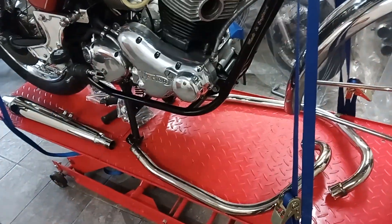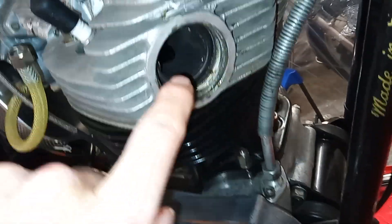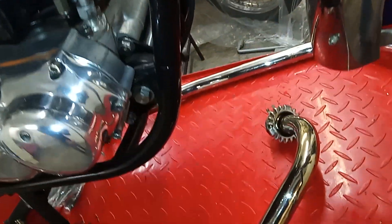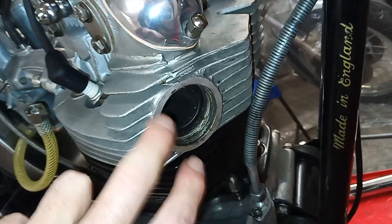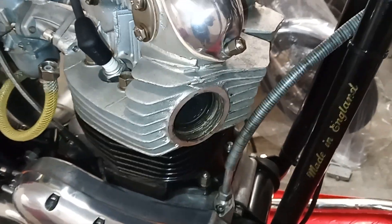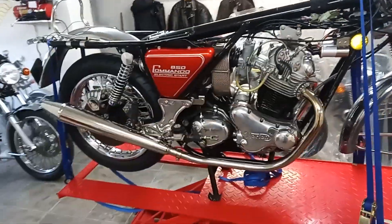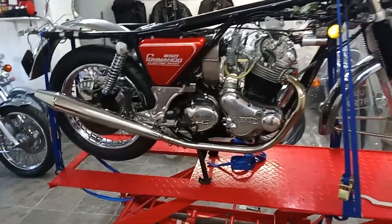I'm going to get the two downpipes on, which is pretty straightforward. One tip: if this washer keeps falling out when you're trying to put the downpipe on, just put a couple of blobs of grease on the back of it and literally stick it onto the cylinder head. It just makes the job a lot easier.